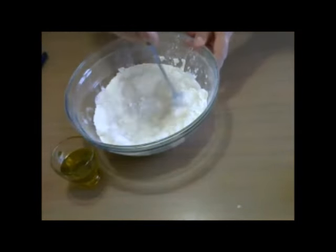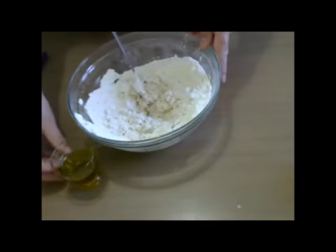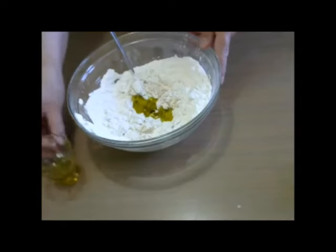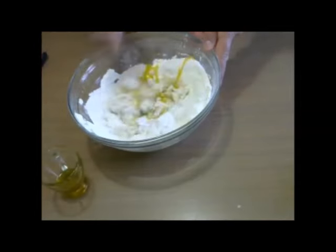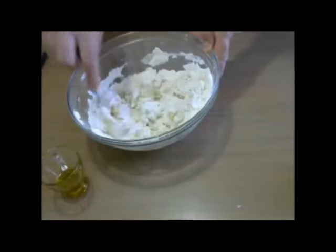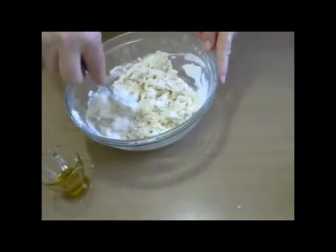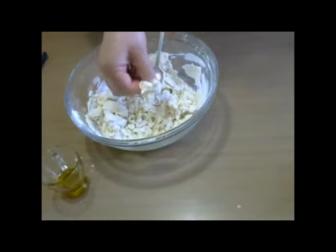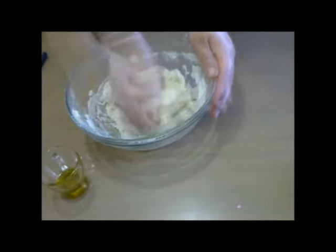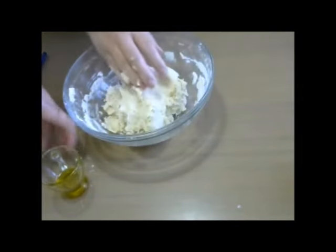We will mix it up. And we will mix it up with the perojdie. I'm going to add the rest of the oil.